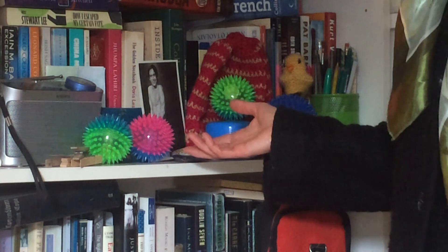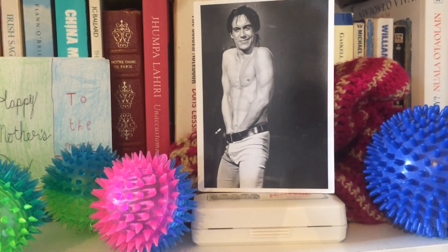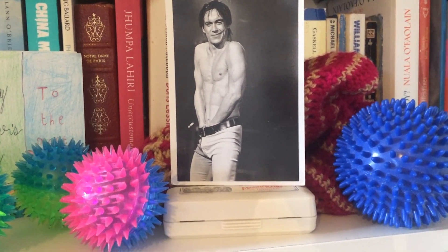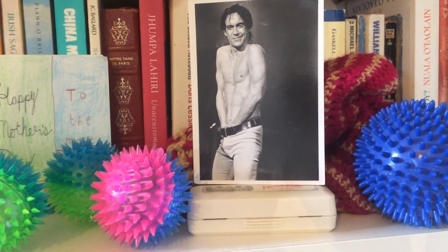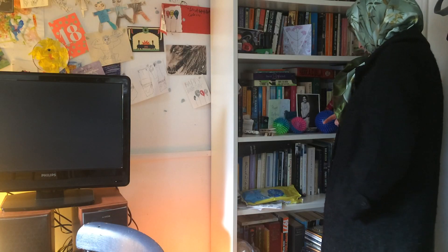Look at the bloody Covid. It's everywhere. I'm only after wiping that. Don't know what I'm going to do with it. It's right there in front of the photograph of Stuart on his graduation. I'll have to get Frank to help me remove that now.